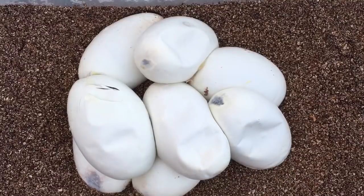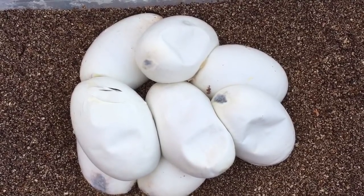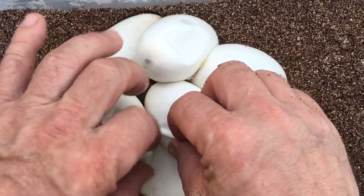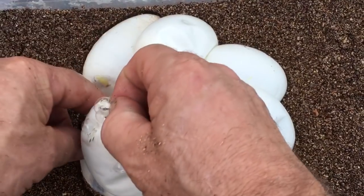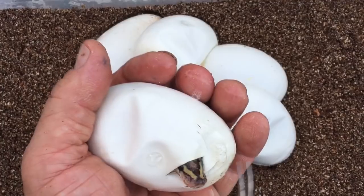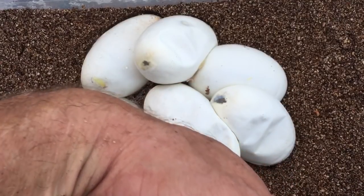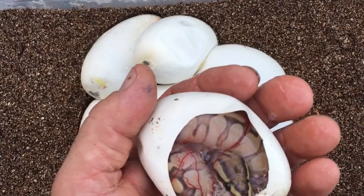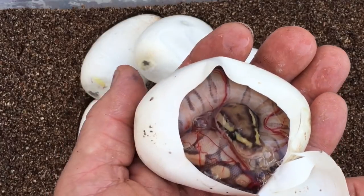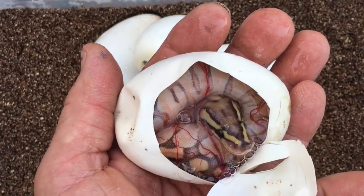We only got one egg that pipped, but these guys are like three or four days overdue. This clutch is going to be the same tiger, but this time I threw him to a lesser. There's some pictures of what that could make — some really cool looking stuff, really cool possibilities. These are already pipped. I never did this pairing before. I don't know if that's just a very washed out lesser or if that's a desert lesser — we're gonna have to check when these guys come out.